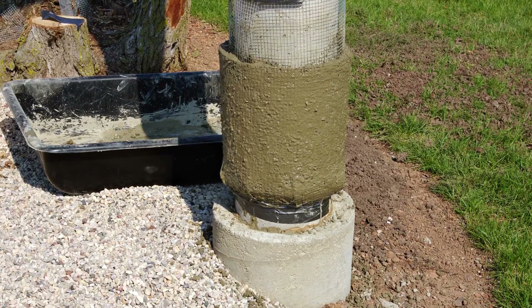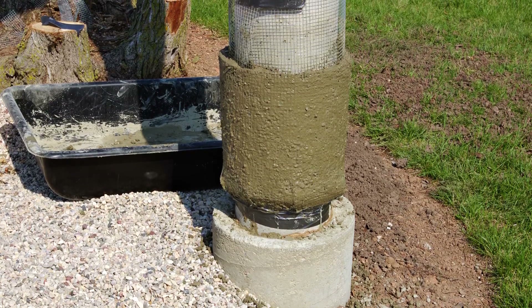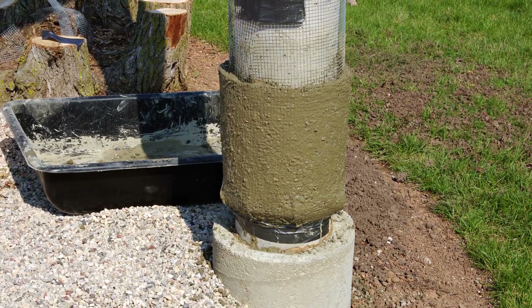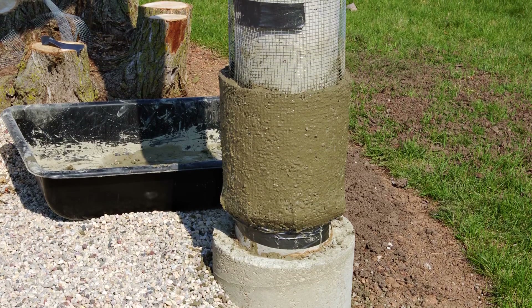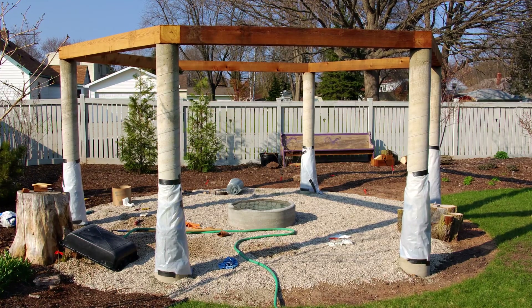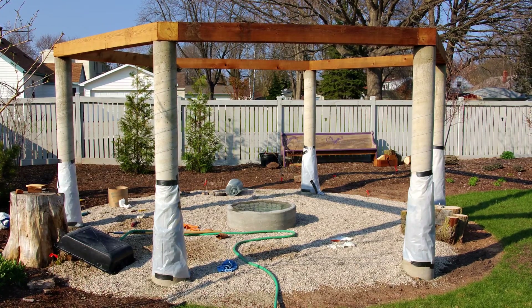The shaping of the columns begins with building up the bulbous areas near the base. Hardware cloth is used to contain the concrete and add strength. After each application of concrete, the areas are wrapped in plastic to slow the curing process.